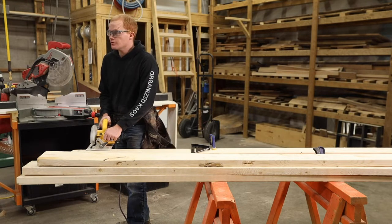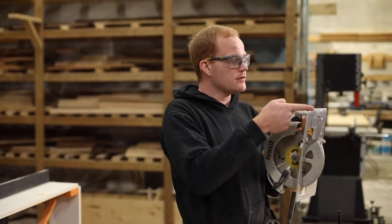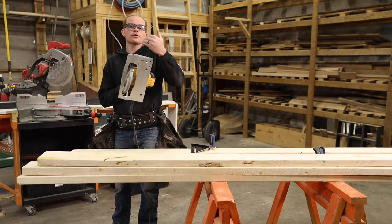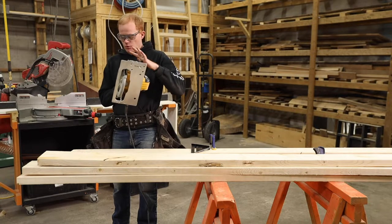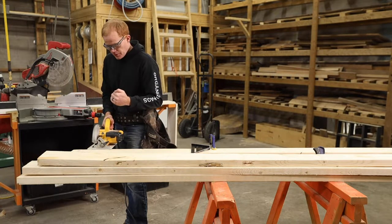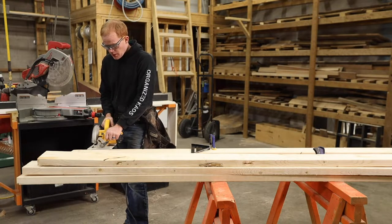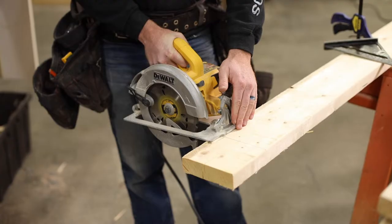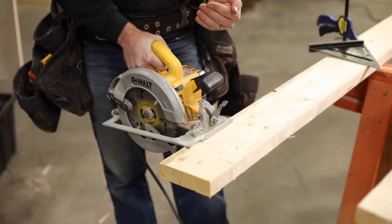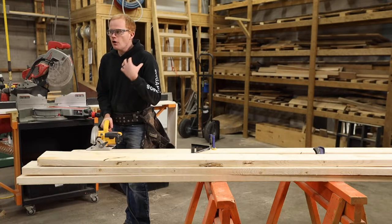The second way is just drawing your line and going for it, and that's the way we're actually going to show you today. All saws — at least all saws I've seen — have a groove like this, either an indent or a straight groove, and that is where it lines up with your blade. When you're going on your line, you want to sit that groove right on your line. You have your base plate on the piece of wood, your saw blade back from the wood, and you follow your line through.